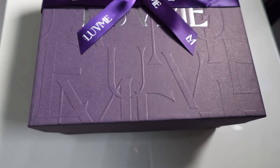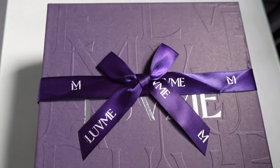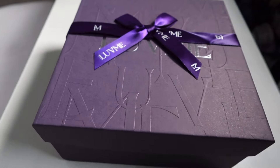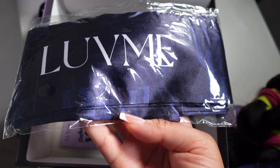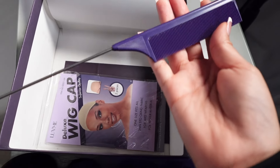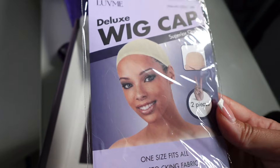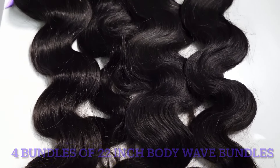Before we get into the video, I'm just gonna show you the unboxing. First of all, Luvme Hair did something a little different with the box — I'm loving it. Purple is my favorite color. What you're gonna get in your box: a clip, a scarf for the edges, a purple comb, a wig cap, and of course your hair.